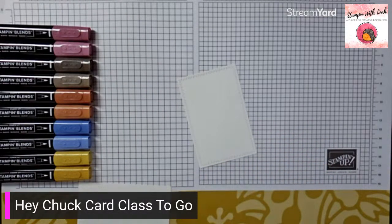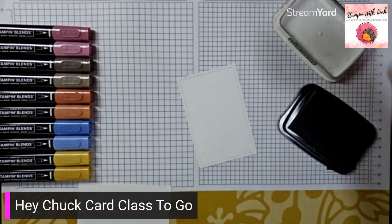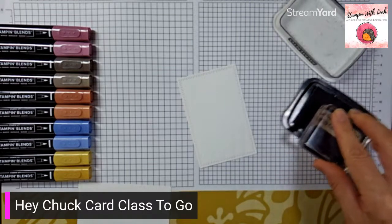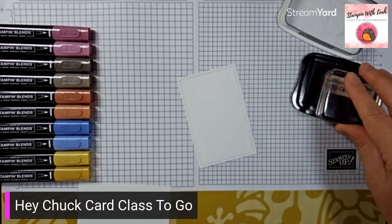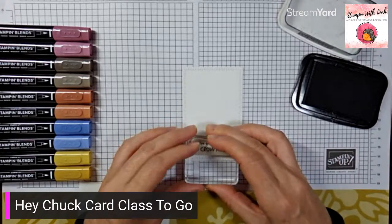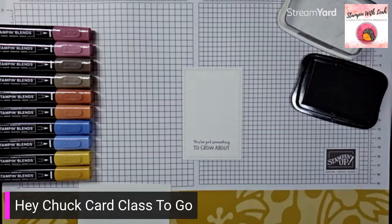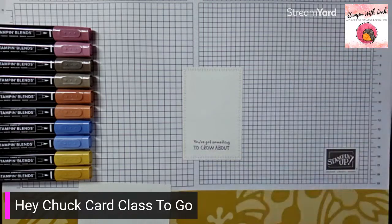I want to stamp it quite low on the card because I need enough space to add my crazy rooster leg. I'm using the sentiment "You've Got Something to Crow About" — and honestly you could make this into any kind of card because everybody's got something to crow about. You could put "Happy Birthday" inside or whatever you like. So we've got that stamped and now we can put that away.